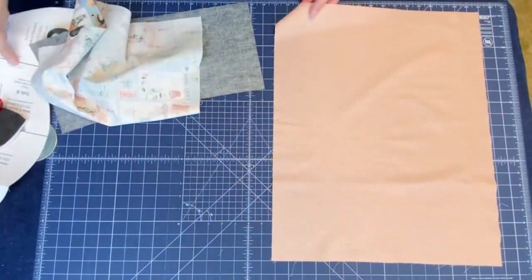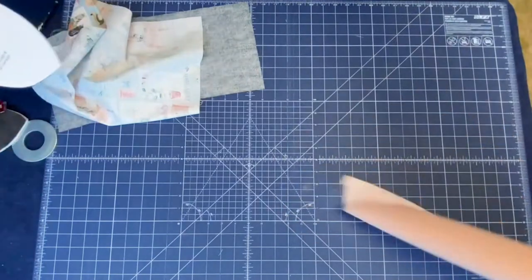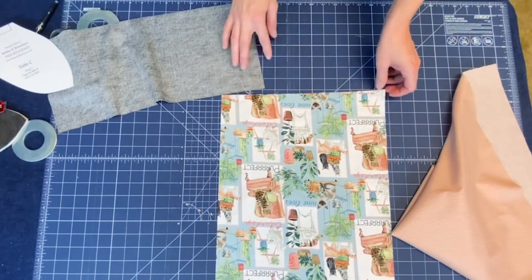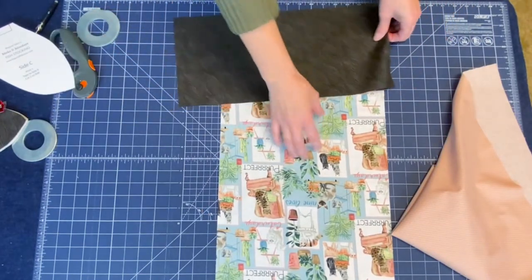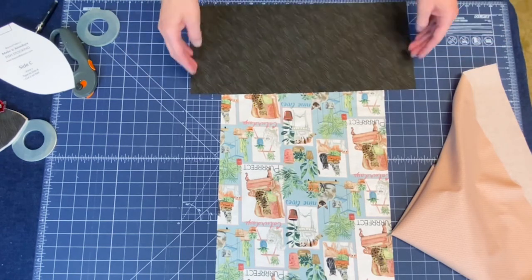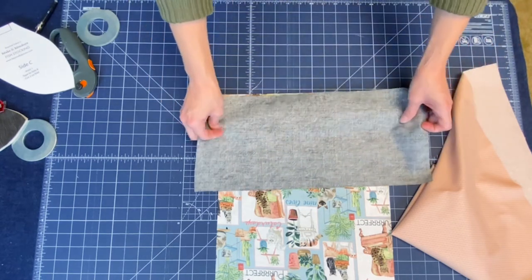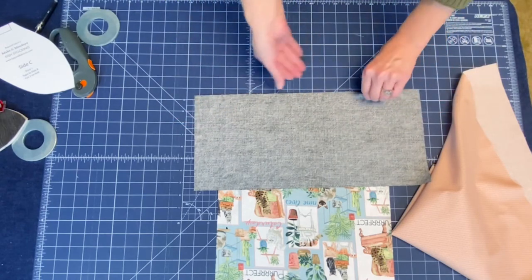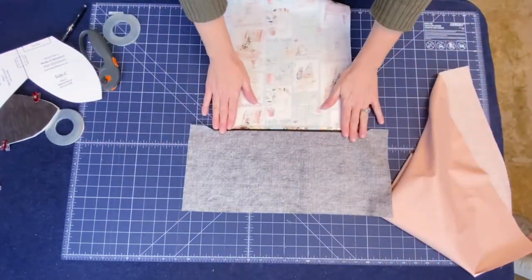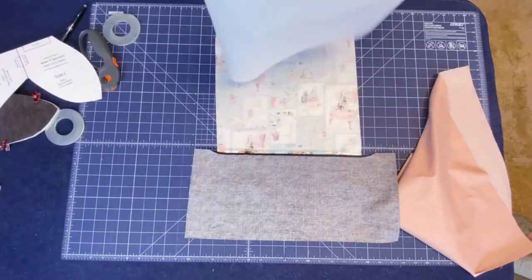We have our liner piece for the back, which will be one solid piece, and then the back of the back will be two pieces because we want the tail separate from the body part. So let's go ahead and join these two pieces together. You'll see this is a little bit wider because the tail goes out a little past. We're just going to put these right sides together and sew straight across. We have joined our two pieces together and pressed the seam open.